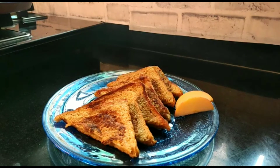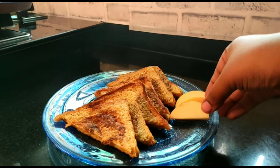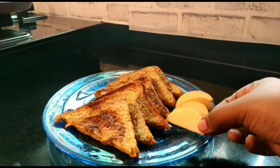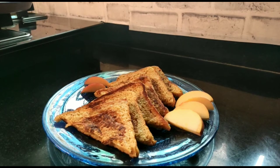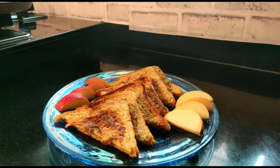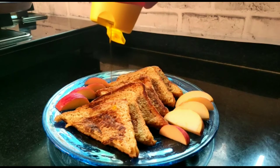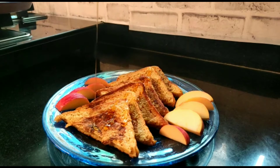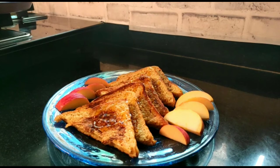You can serve it with your favorite fruits and nuts. I will serve it with apple. Now I will pour honey over it. If you have maple syrup, you can add that too — don't skip this step. Honey or maple syrup really completes the French toast.